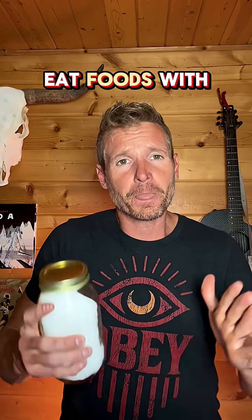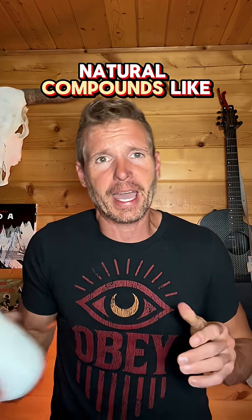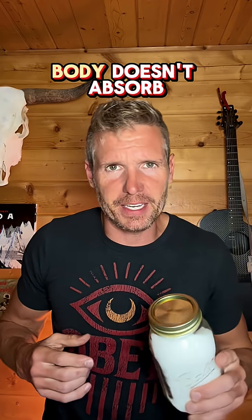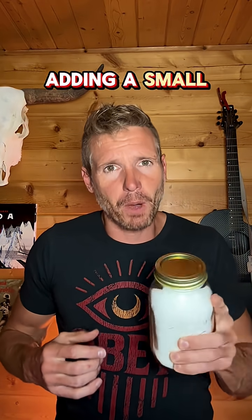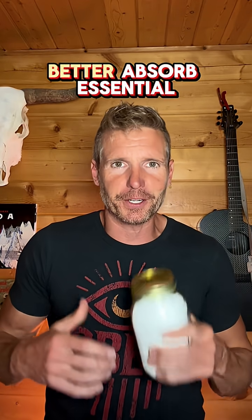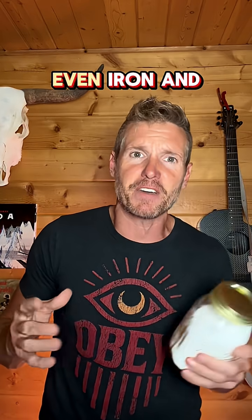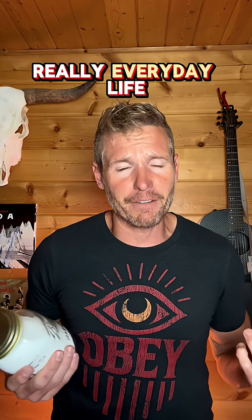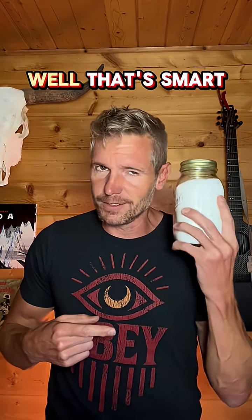First, when you eat foods with minerals, sometimes those minerals are bound to natural compounds like phytates, meaning your body doesn't absorb those minerals. Adding a small amount of citric acid in water and drinking it helps your body better absorb essential minerals like calcium, potassium, magnesium, even iron. And in a survival scenario — really everyday life — getting all of those minerals out of your food, well, that's smart.